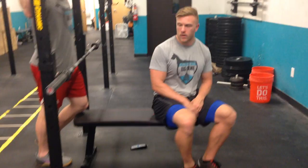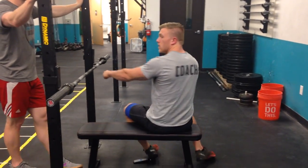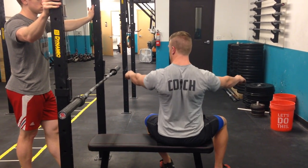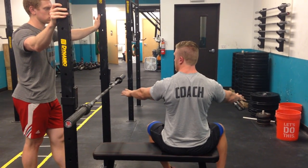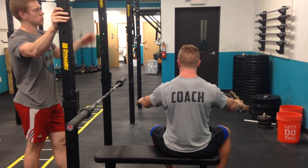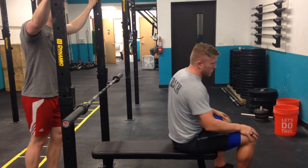Starting at the top and working our way down — if I turn around here for you, imagine I'm holding the bar. We want to lock our shoulder blades into place by pulling them back and down and holding that position locked tight the entire time you're pressing. When I'm pressing, I'm just focusing on moving my arms, and my back is tight and rigid and not moving around within the pressing motion.